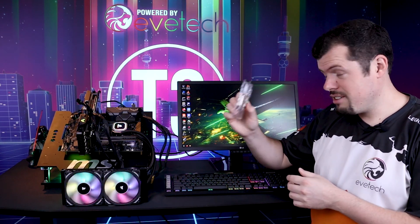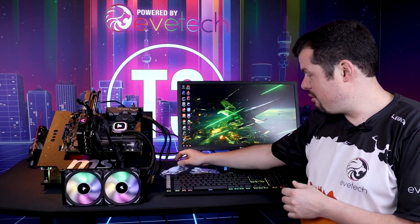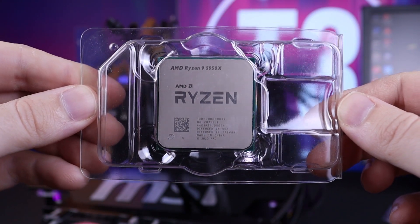These two are the 5600X and 5800X. And then most importantly, the most powerful gaming chip in the world.